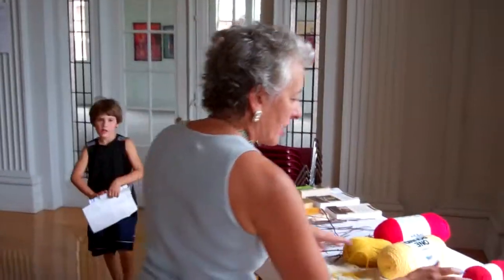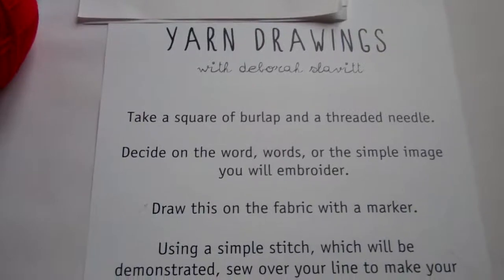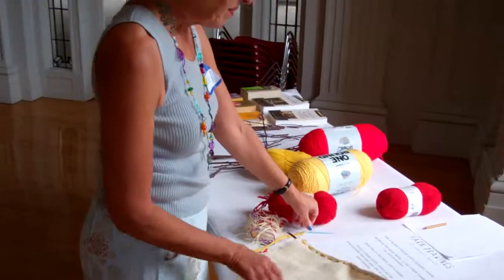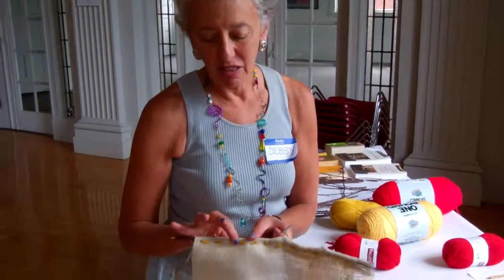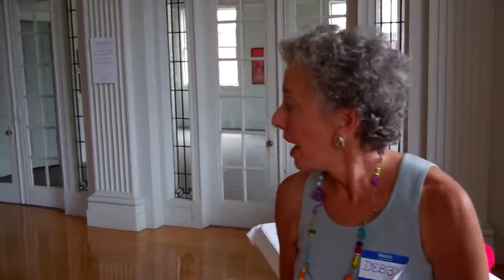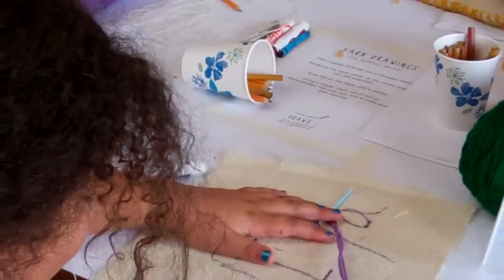Here are the instructions: you take a square of burlap and a threaded needle. On the side with the words or image, you will embroider or draw that on the fabric. You just do a basting stitch — this is a basting stitch — and do the drawing or the writing. That's how I did this. Somebody over here is doing a picture that says 'I love my cat.' Most of the people did their names.